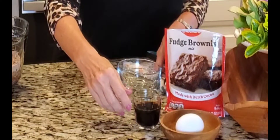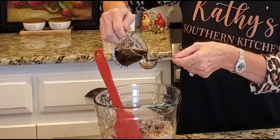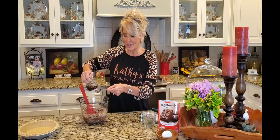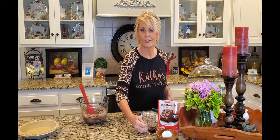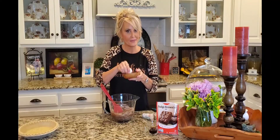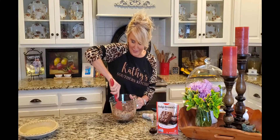Instead of using water, I saved a little bit of coffee from this morning and I'm adding two tablespoons. Coffee just gives chocolate a little extra — chocolate and coffee were made to go together. Last but not least, I have one egg. Now I'm just going to stir this together.